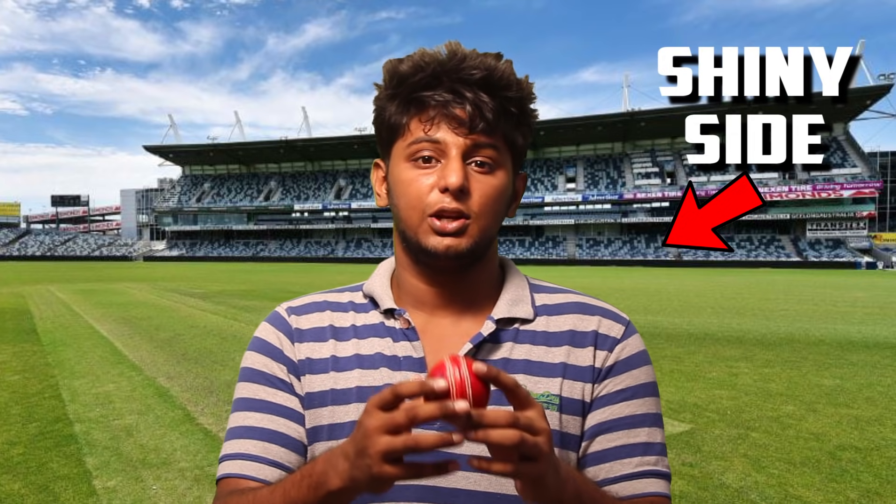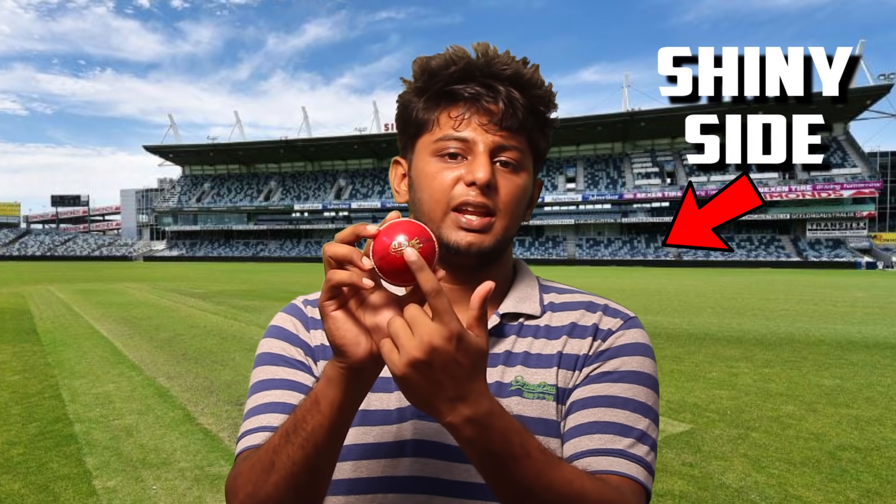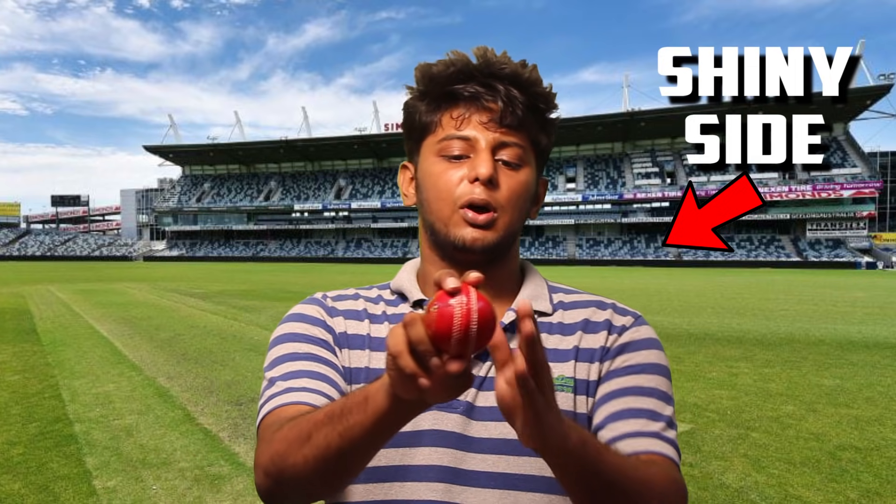The ball is shining on one side, so the other side moves faster through the air. If the other side is shining, the ball in the air automatically moves faster on that side, and naturally you get in-swing. So you put in-swing grip and you will get a good swing.